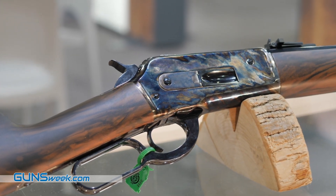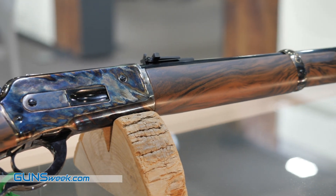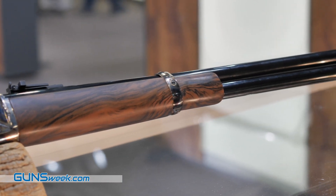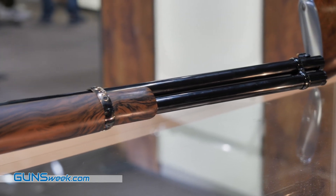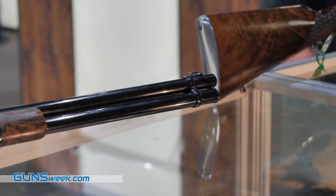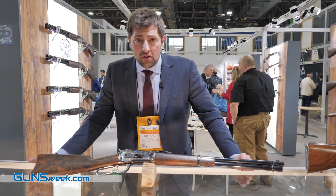A short version of the octagonal model introduced two years ago, it has a 20-inch barrel in .45-70 with a shorter stock compared with the rifle one — same quality and accuracy as the other members of the family.